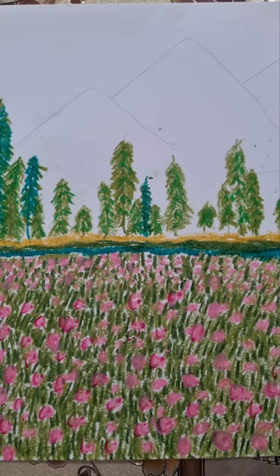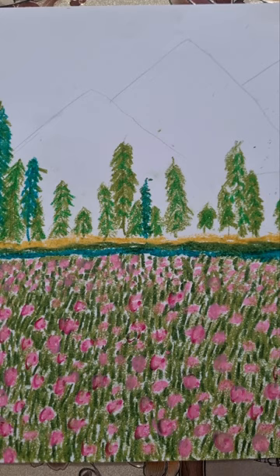Now I have done the mountain outline. Now I am going to color the mountain.